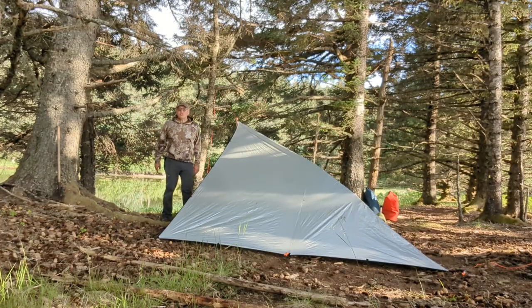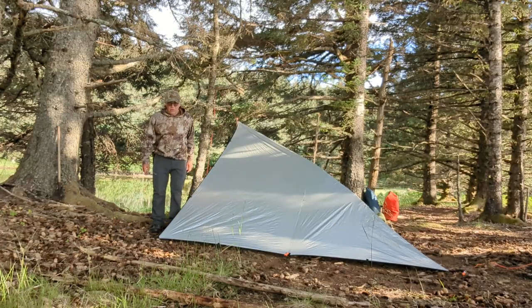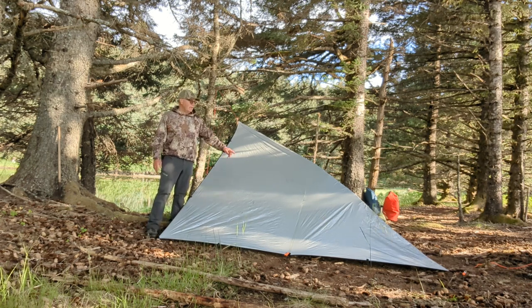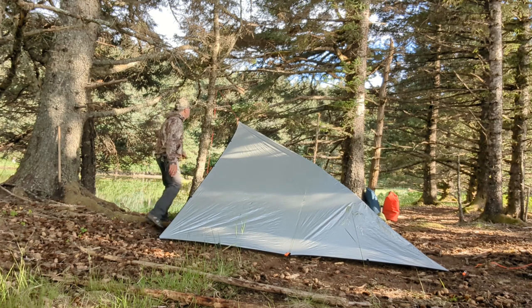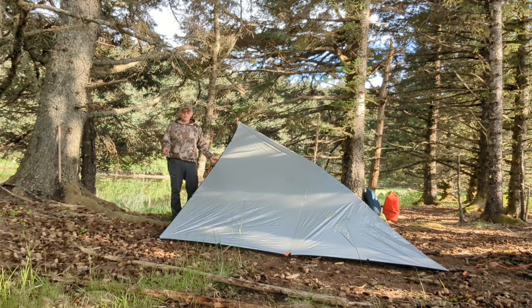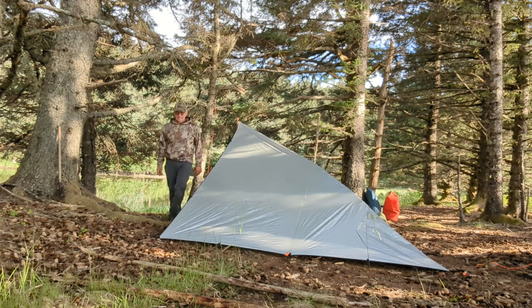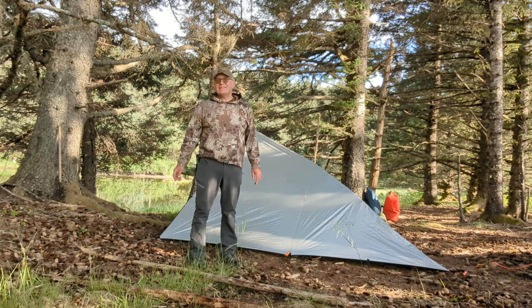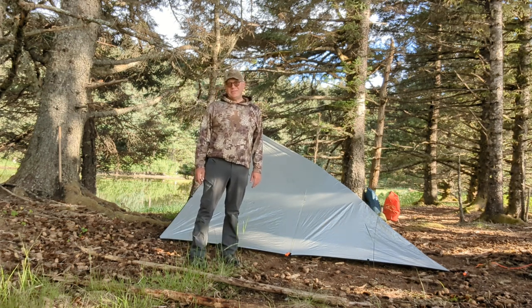Make sure you check out my other video on the double plow point design. What I do is take two of these tarps and put them together, but I'm not going to cover that in this video, so make sure you check that one out. I will see you on my next adventure. Thanks for joining me.